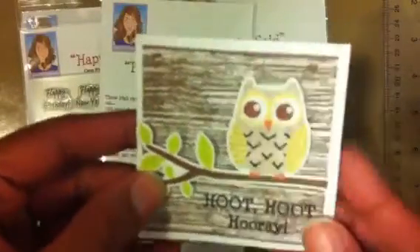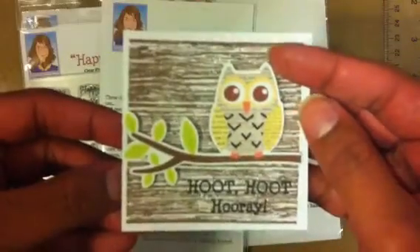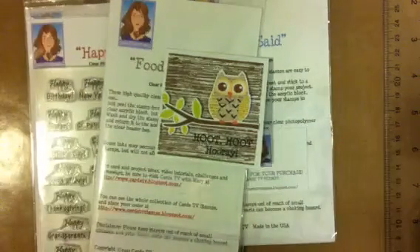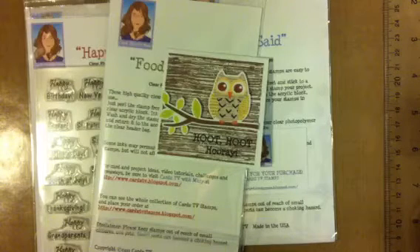She even sent a card — let's open it! Look how cute, guys — it has a little owl and says 'you're a winner.' Cute, cute, cute! Thanks so much, Mary! Thank you guys for watching. Hope you have a wonderful day. If you have any questions or need any help with the Cricut cuts or the card, feel free to leave a comment or send me an email and I will answer as soon as I can. Have a wonderful blessed day, bye!